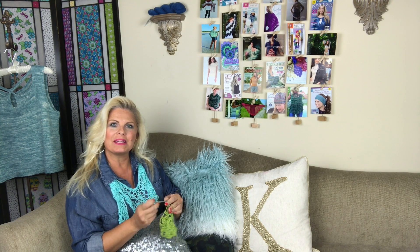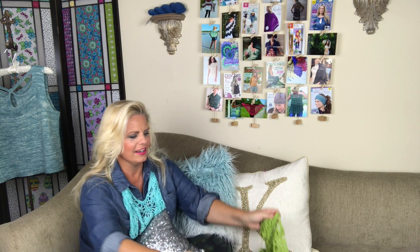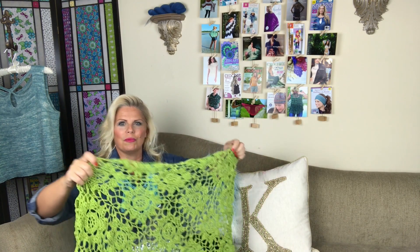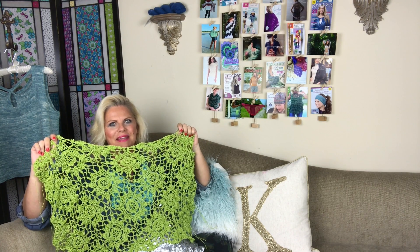Hi, I'm Kristen Omdahl. Welcome to my studio. I'm working on a new project in Be So Fine Yarn — making these beautiful motifs into a sweater. This is going to be so pretty. I can't wait to show you how to make it.